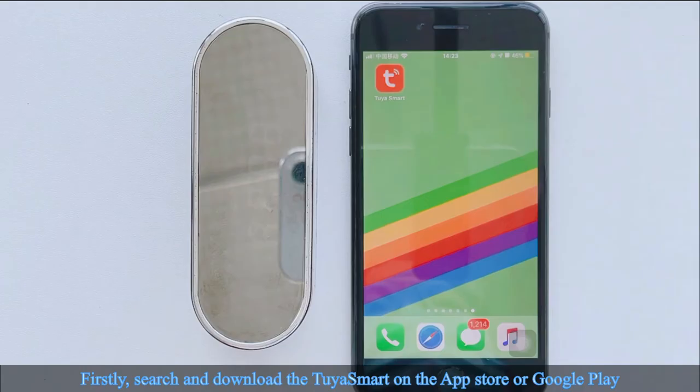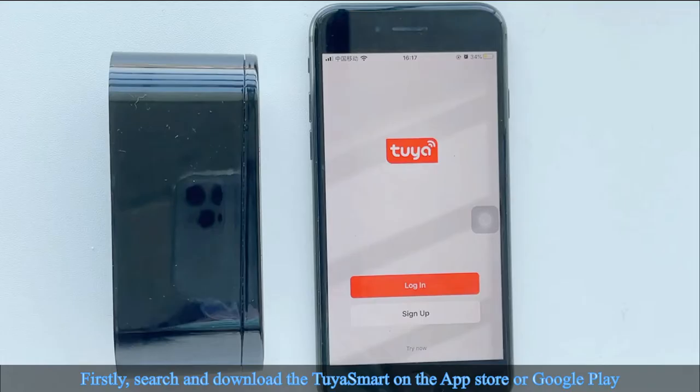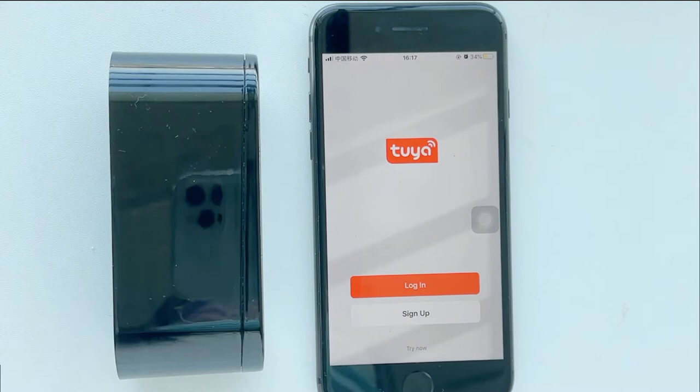Part 2: Pair the device with the app. First, search and download TuaSmart on the App Store or Google Play. Then sign up for an account and use your email address to register.